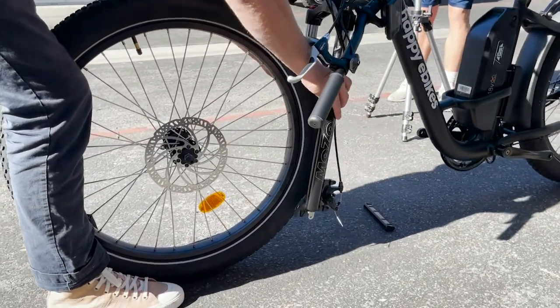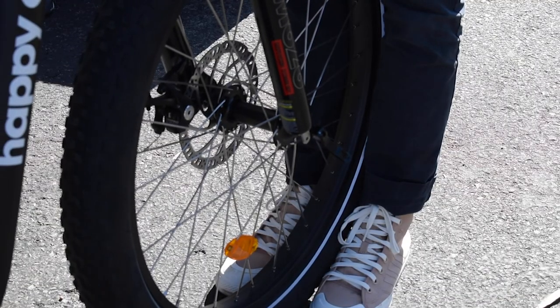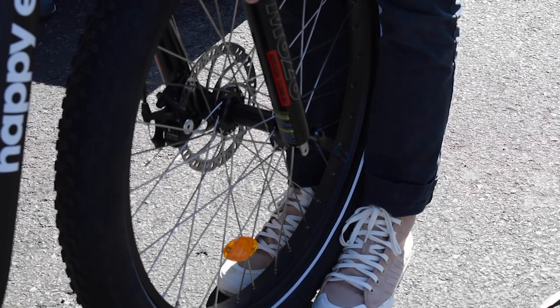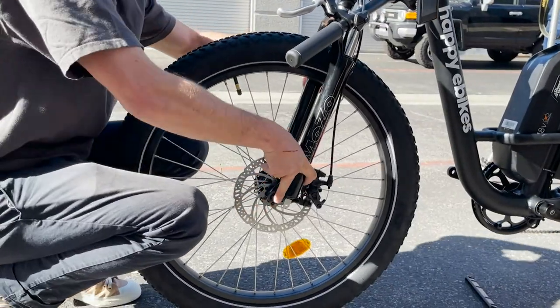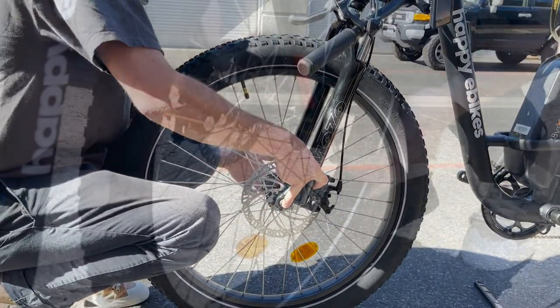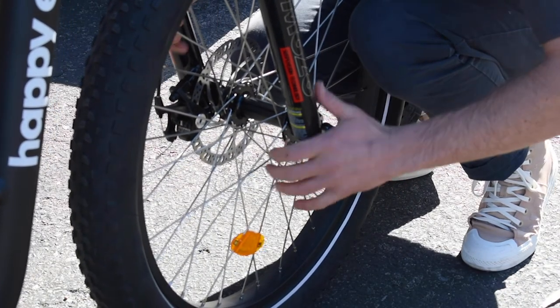Pull the bike over the front wheel and make sure the disc is going in between the two pads on the caliper. From there, hold this end of the axle and screw righty-tighty the other end, then clamp it down tight.